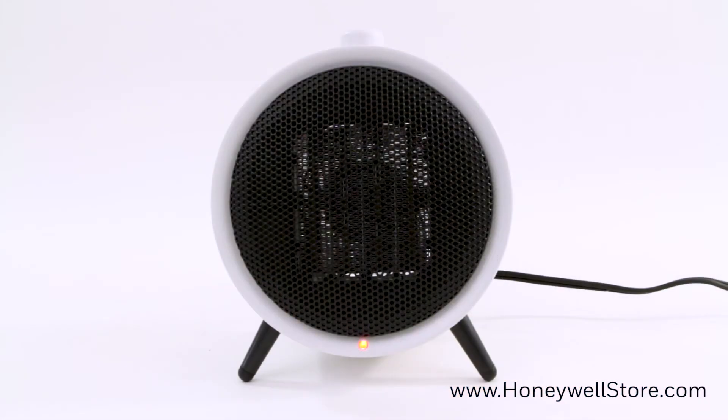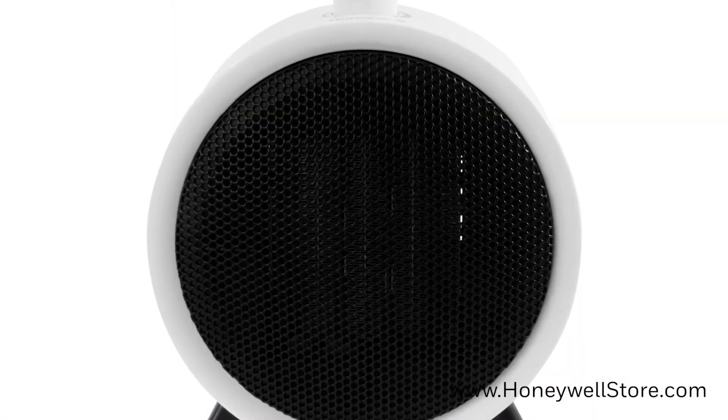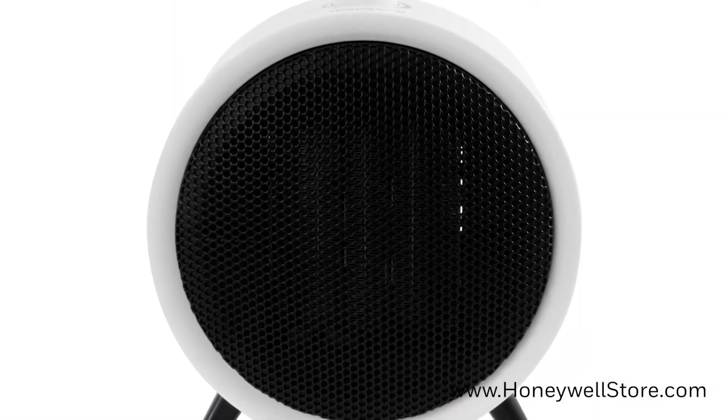To move the heater from one location to another, turn off the heater, allow it to cool for 10 minutes, and finally unplug the heater from the outlet. Using the CoolTouch housing, move the heater to its new location. Use caution when moving as the grill area could be hot.